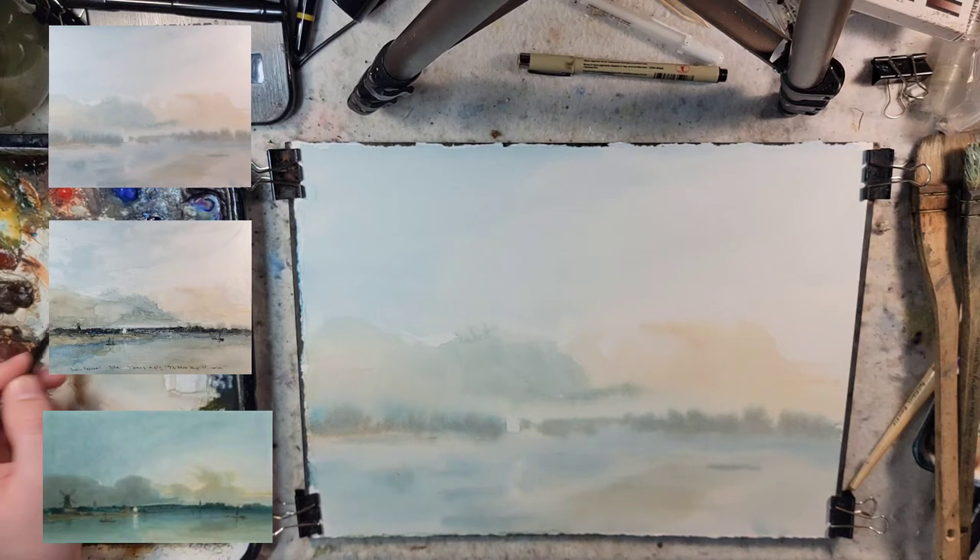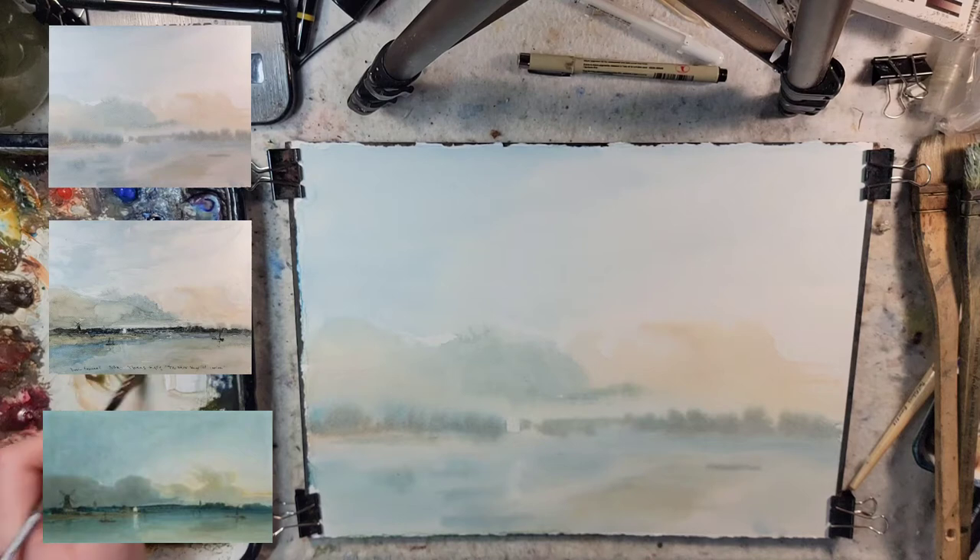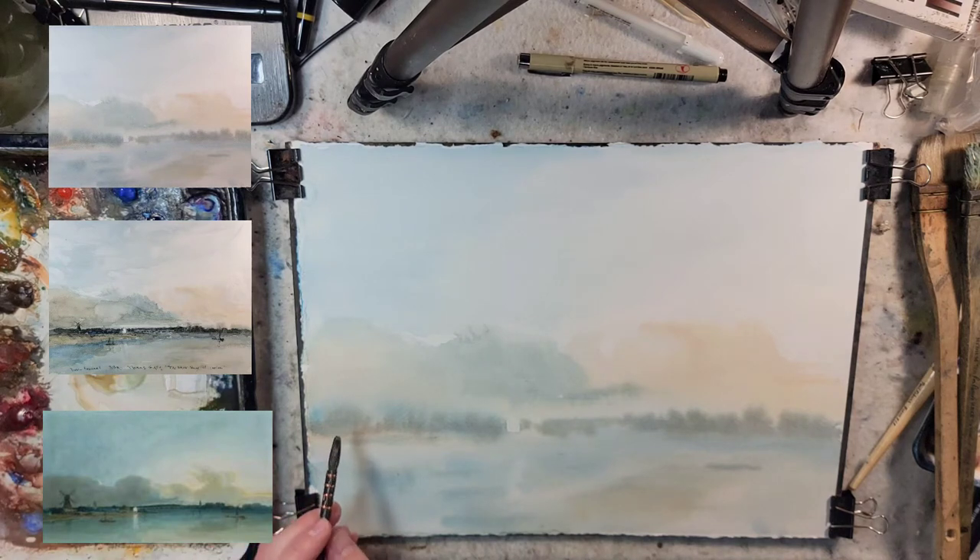I'm using the Quill Brush now. This is a smaller one — I think I got it off of Blick.com. I'm mixing up a green with Prussian blue and raw sienna, and now kind of mellowing out with some burnt sienna.